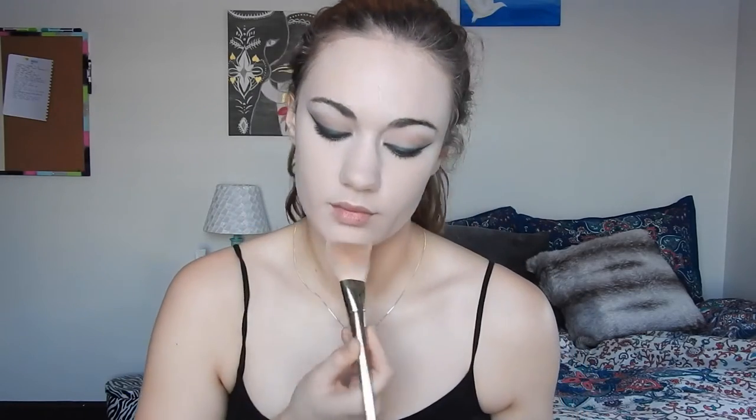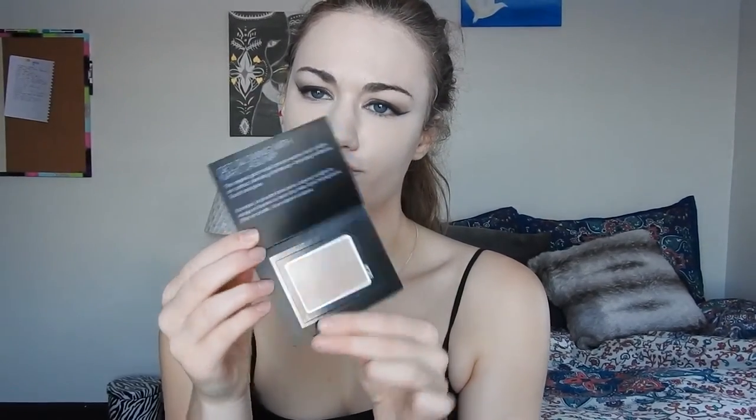Moving on, I'm setting my face with the translucent shade in the Rainforest of the Seas Skin Twinkling palette. I just took a big powder brush and did that under my eyes. Then I took this sample I got from Ulta — at first I thought I stole something — but anyway, this is the NARS Laguna bronzer, and I'm just taking it with an angled blush brush and adding some contour under my cheekbones, then a little bit around my forehead and right under my jawline.